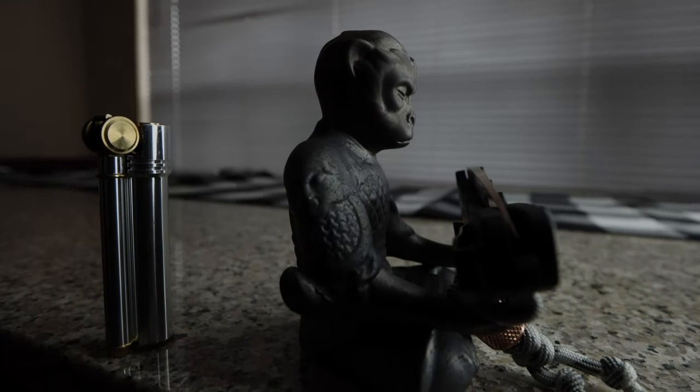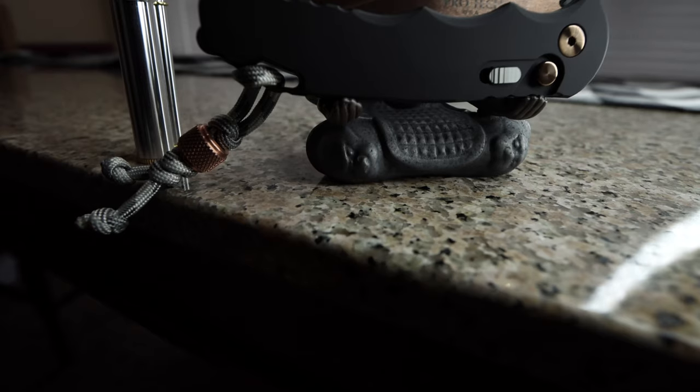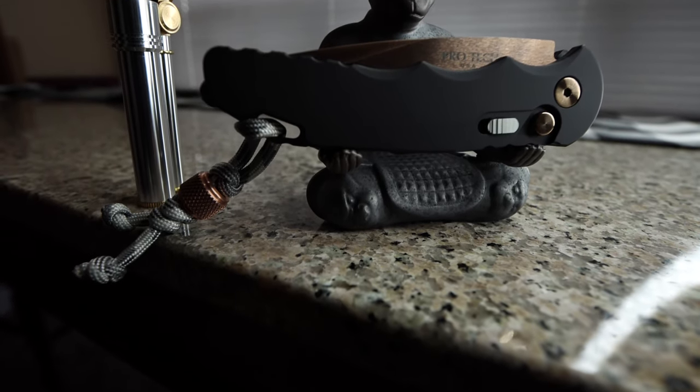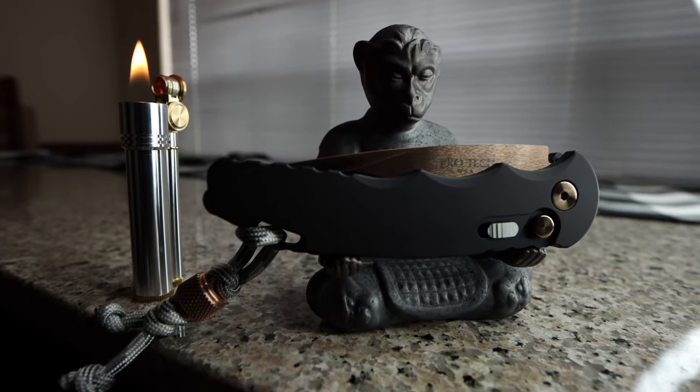Welcome back. Today I received something very special I want to share with you and give my initial thoughts on. It's the TR5 Tactical Response Auto by ProTech. This is basically the same design as the TR4, but in a more compact EDC format.